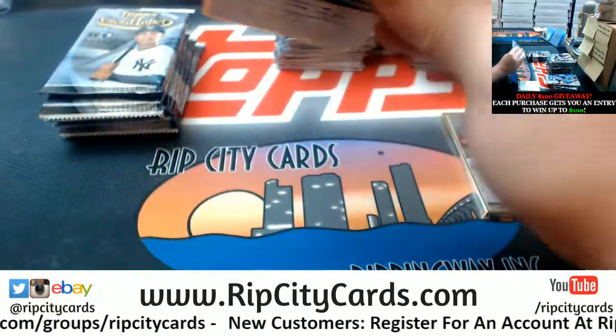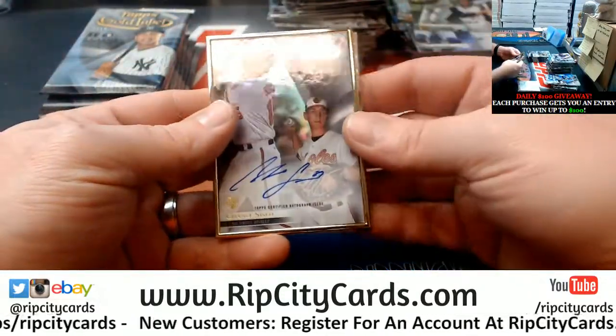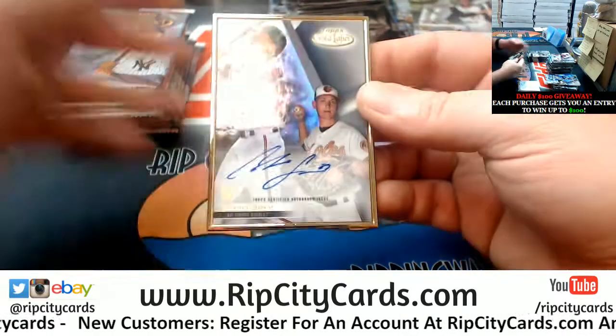As soon as it's full I will do it — hoping sooner than later. Chance Cisco, Orioles.